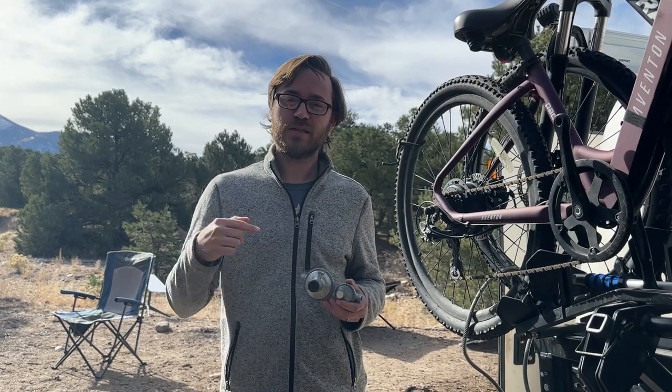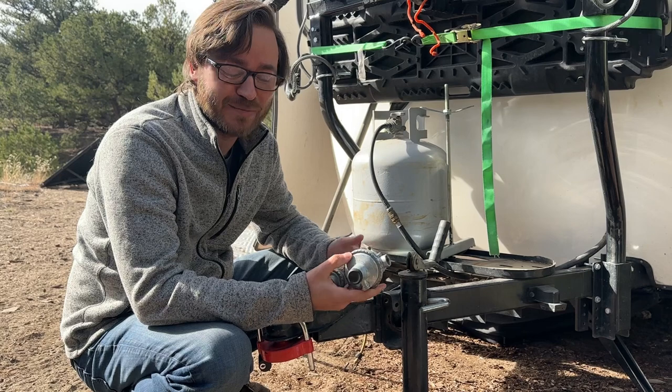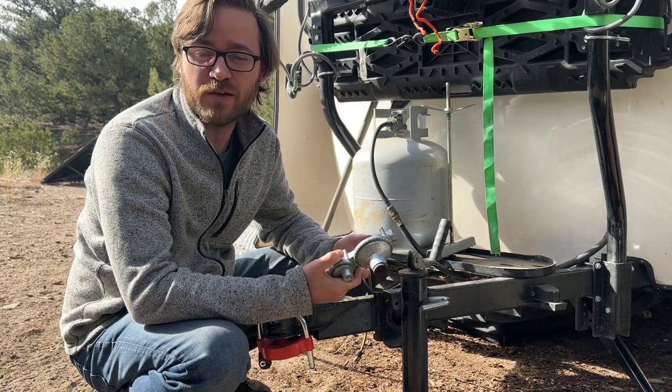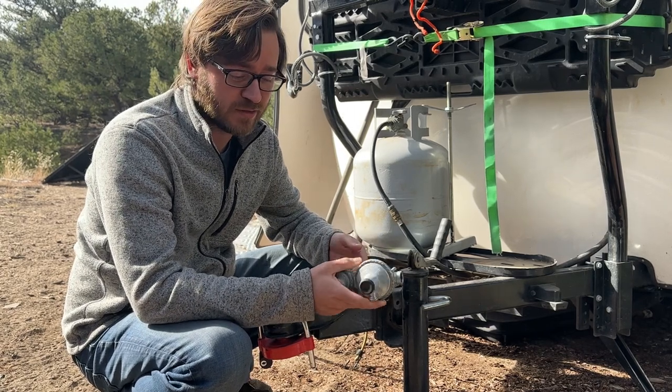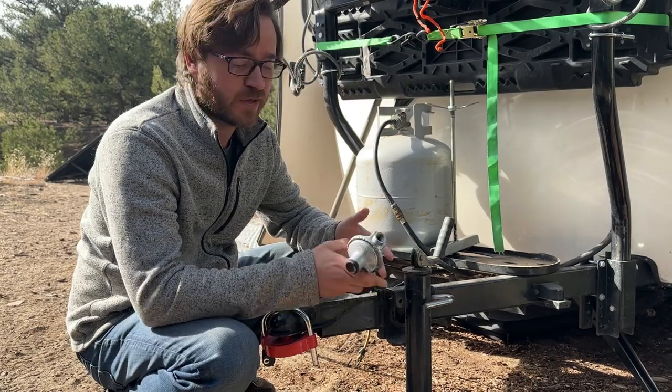This is a spare regulator. When it comes to being warm at night, I like to keep anything that's going to fail or could fail — I like to keep an extra. A regulator is definitely something that can get finicky, so I have a spare one.